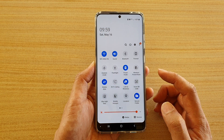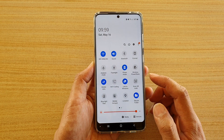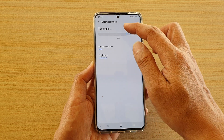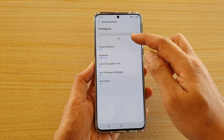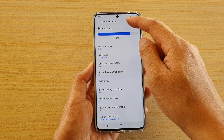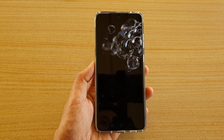Another way to do it: swipe down at the top and there should be a Performance Mode or Power Mode tile. If you tap on that, it will cycle through the different power modes — starting on Optimized Mode and cycling from there.